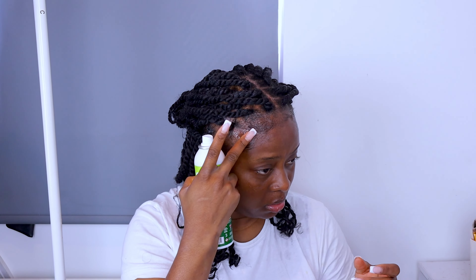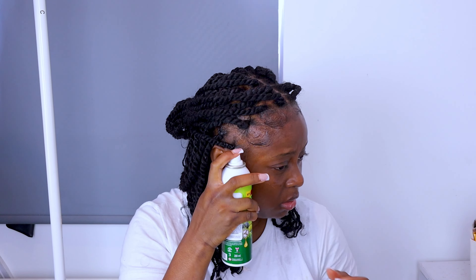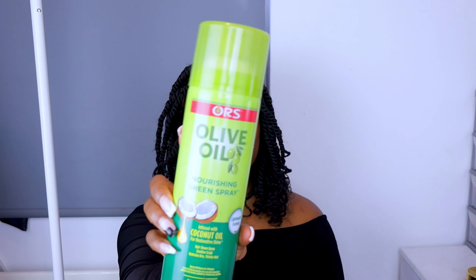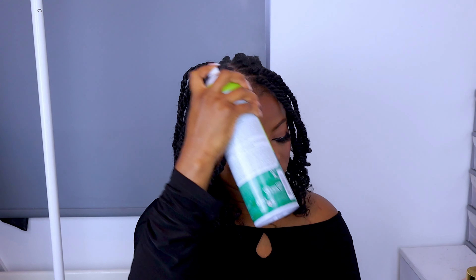This is how my edges are looking — I just love it when it's simple and cute. Now I'm using the ORS Holding Spray to give my edges a bit of extra hold. This is what I usually do to keep my edges on longer. Then I went ahead and used the Sheen Spray just to give it some shine. And this is the final look!